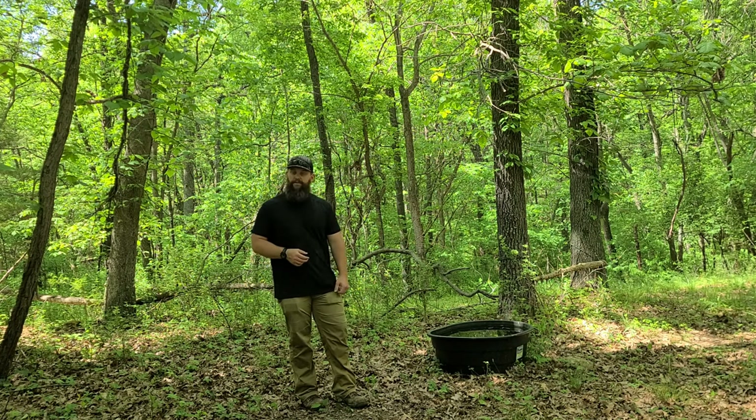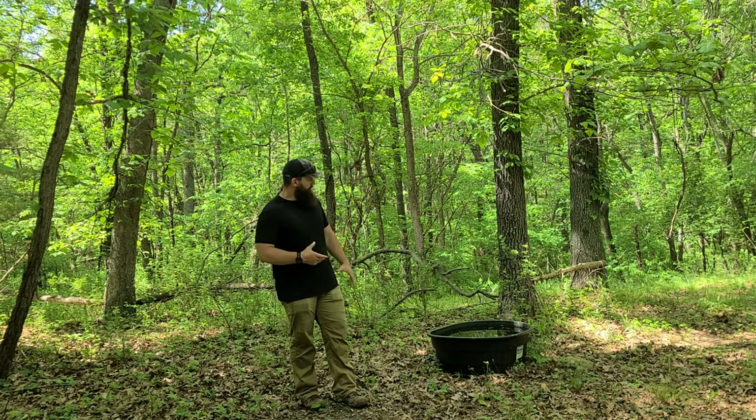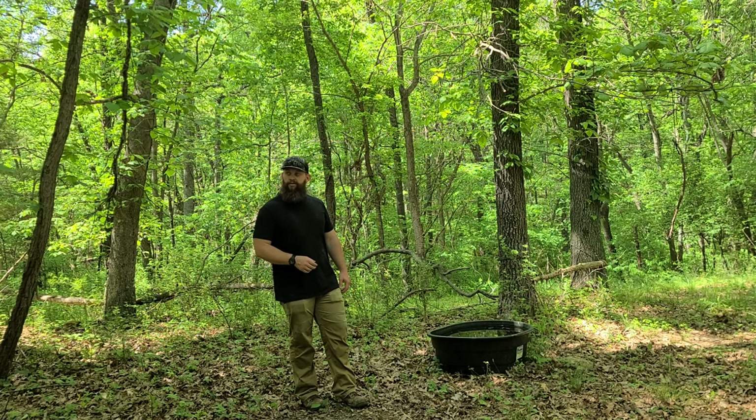I think that wraps up everything on our waterhole setup, along with a little bit of mock scrape and mineral dirt from Ani-Logics. I appreciate you guys, and hopefully you enjoyed the video. As always, hopefully you guys are getting out there in nature — best of luck on your upcoming hunt.